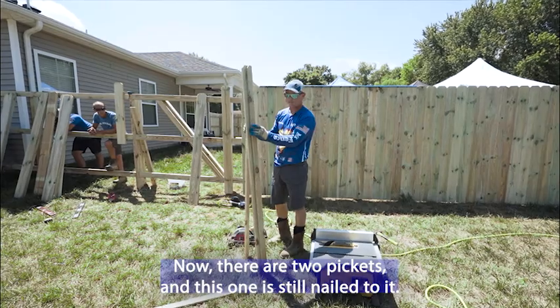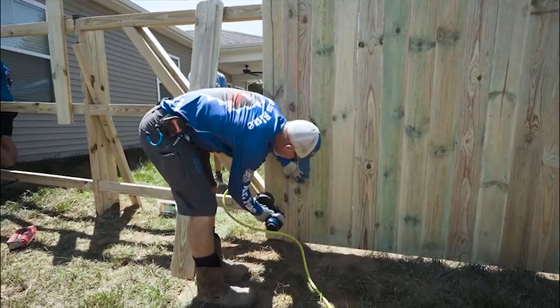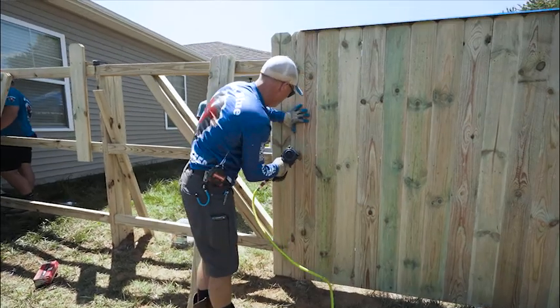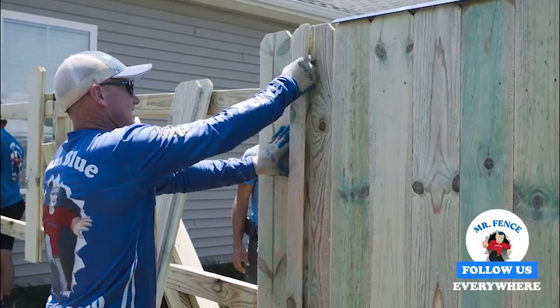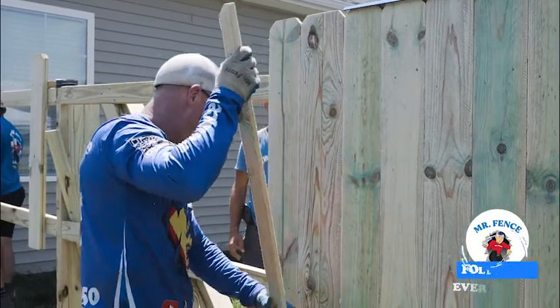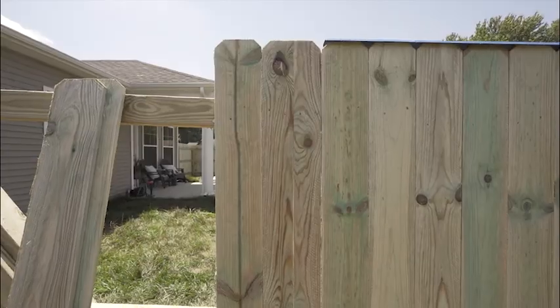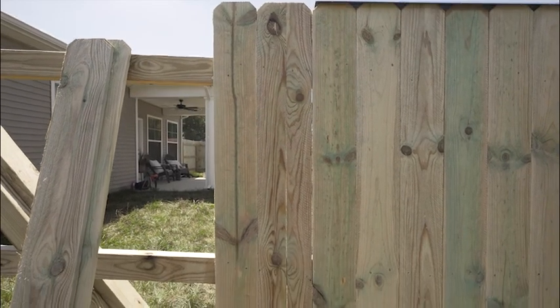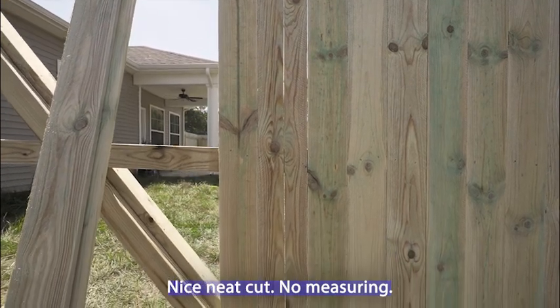There are two pickets and this one's still nailed to it. Double rip. Nice sneak cut. No measuring.